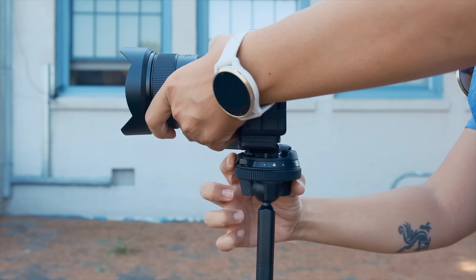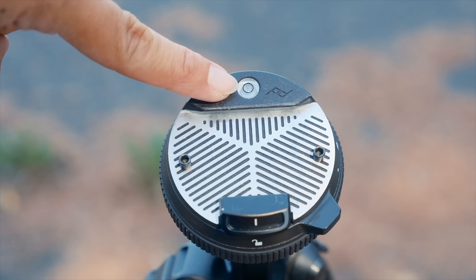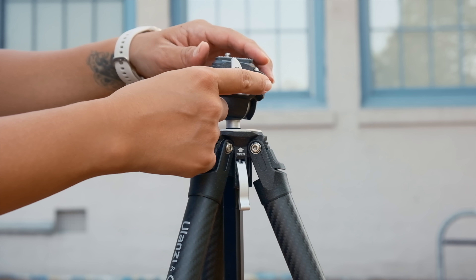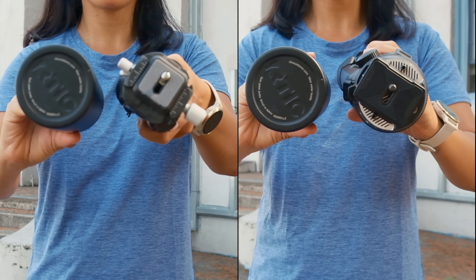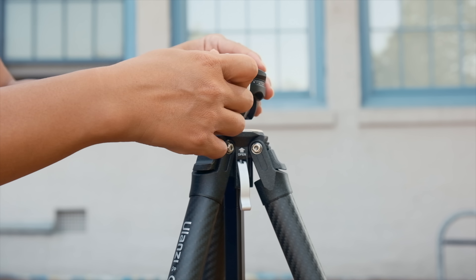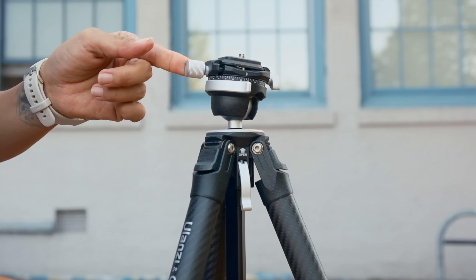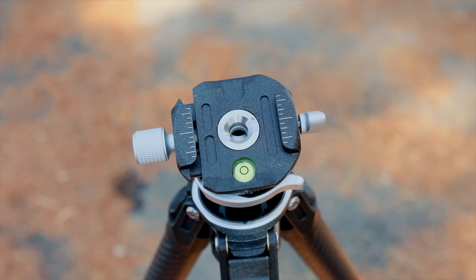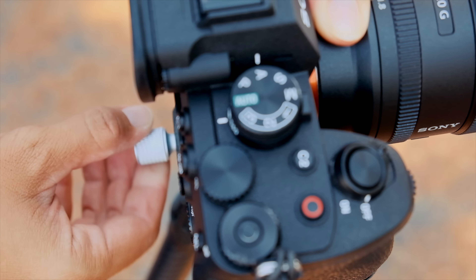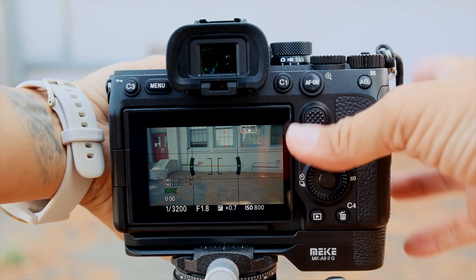The Peak Design ball head also has a quick release button for attaching and detaching your camera, and a bubble leveler to make sure you're level. The Ulanzi ball head is similar but different — it's physically a bit smaller and only has one lever to loosen the ball head. It also has a little knob on the side to enable panning, and this is a huge win and the main reason I like the Ulanzi more over the Peak Design. The Ulanzi ball head also has a bubble leveler, but it gets covered once you put your camera on.